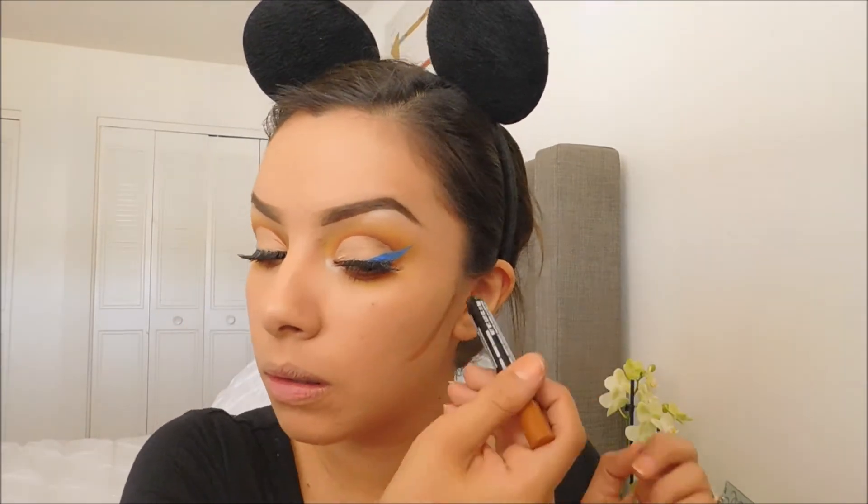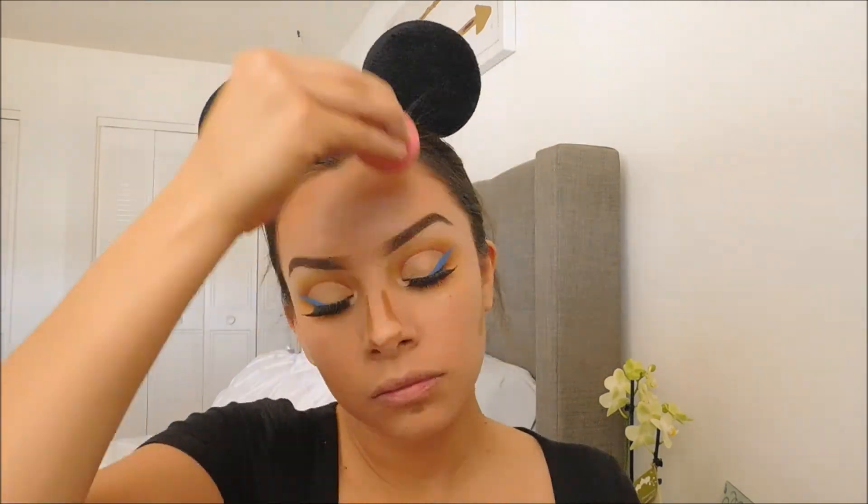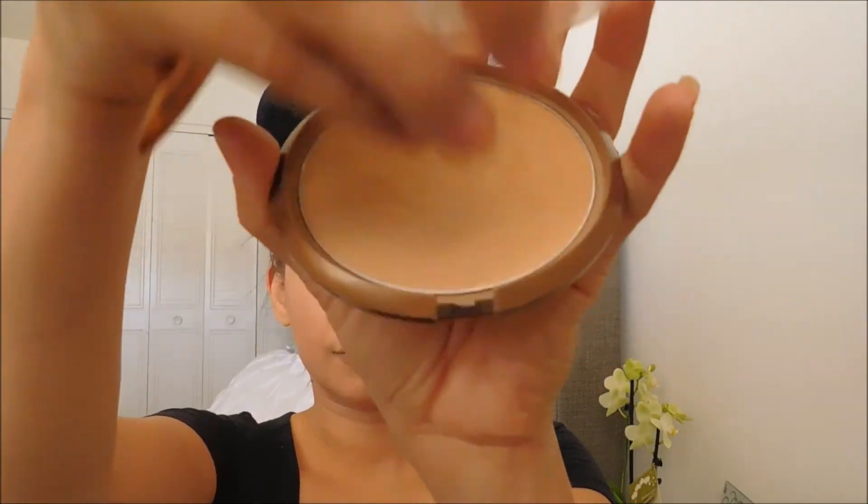Here I am using LA Colors Contour Stick. Using my Beauty Blender I will be blending out all the contour.